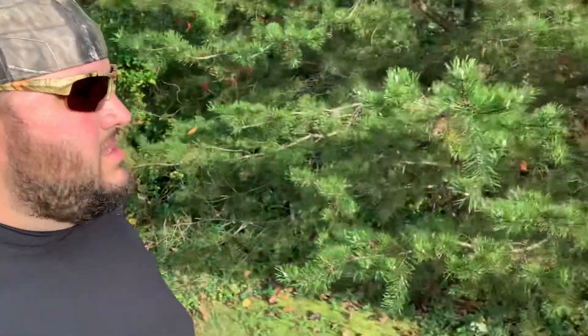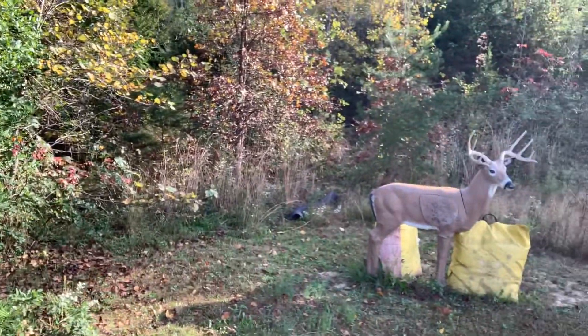Hopefully everybody has a good deer season and hopefully this works out for you if you try it. So let's get it. See all this stuff right here — pine tree, a little oak tree, some grass, leaves that have fallen. I'm gonna take all that and put it in this pan.